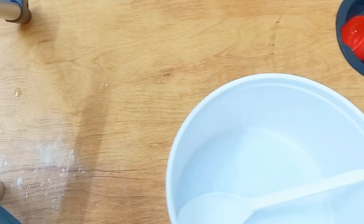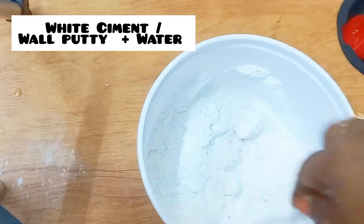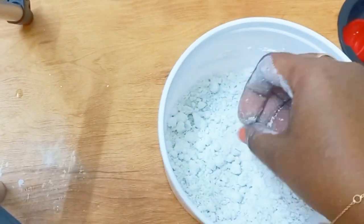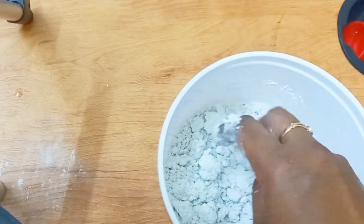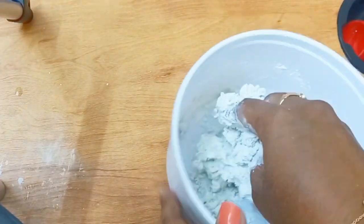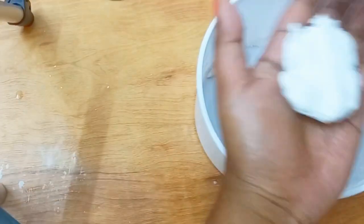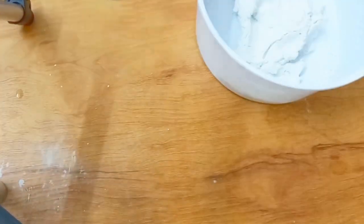Hi friends, welcome to my channel. In this video I am creating a wall hanging using harpic cap and white cement. Here I am taking white cement and adding a very little amount of water. There is no measurement — you have to make a thick dough, so you can add water according to your need. I have already prepared the dough.